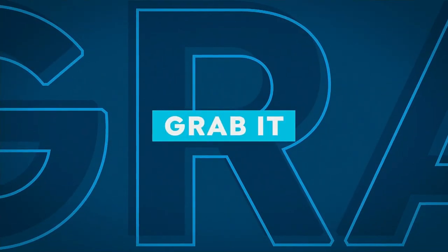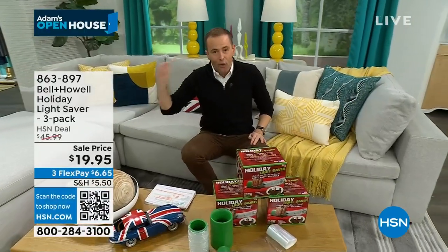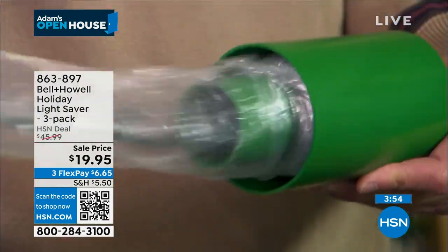I'm going to do a four-minute grab-it starting now. Lowest price ever seen on television. These will sell out in four minutes. We're down from $46 to less than $20. People love them because it's rapid, it's easy, it's reusable.